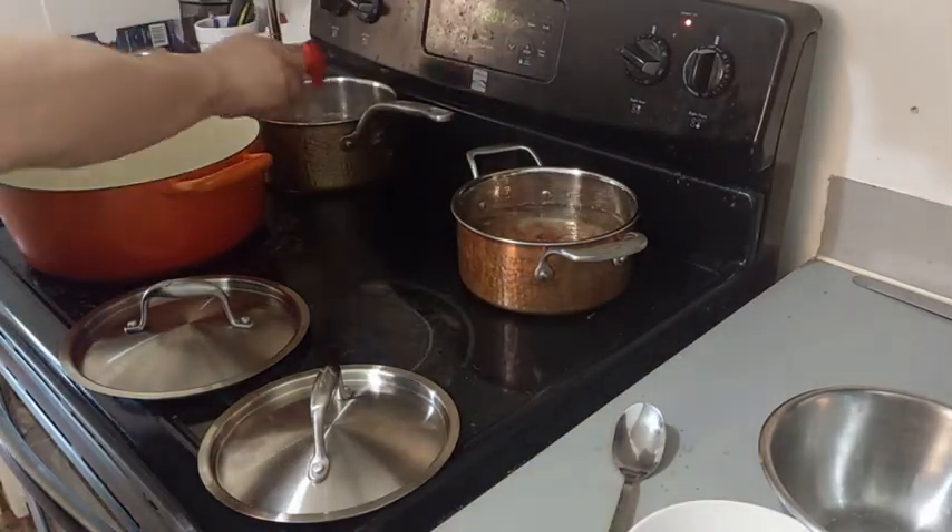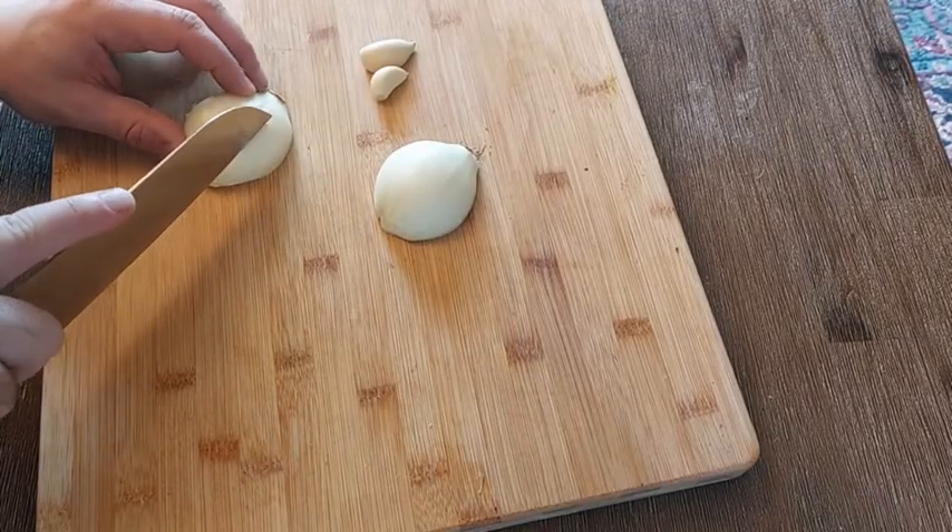During this time, we will cut our vegetables in the size that we prefer.